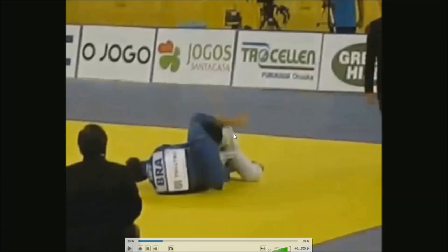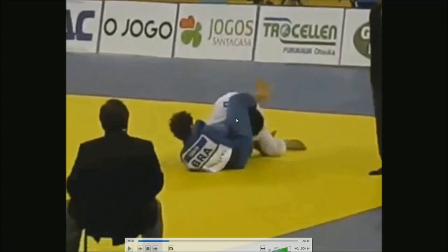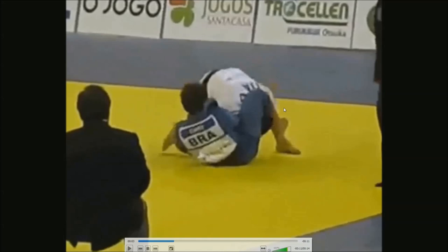He lifts up his hip to get in as far as possible. You can see his left foot is on the inside of his opponent's leg. Now he turns in, brings the leg down, and puts pressure on his neck. His opponent steps out with his leg and tries to post on it. Kanto uses that to hook into the back of the knee. Now he's hooked in.